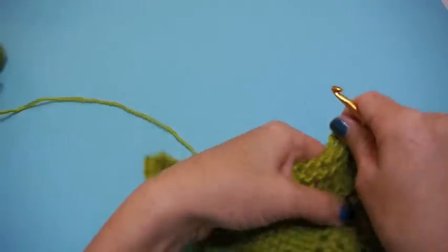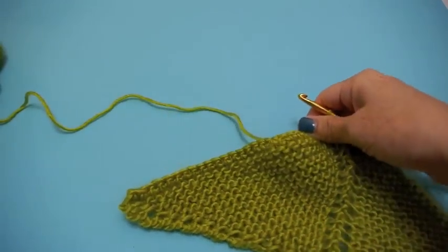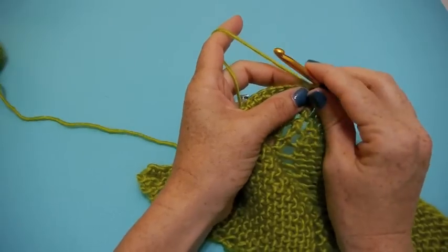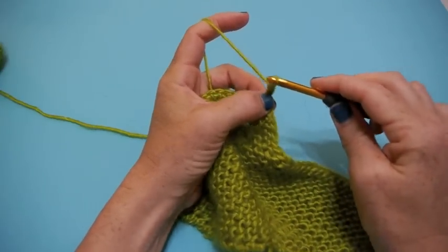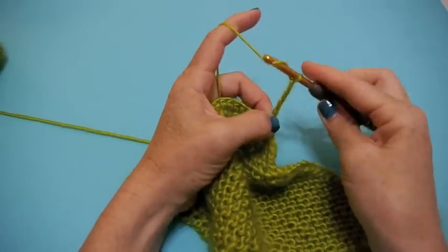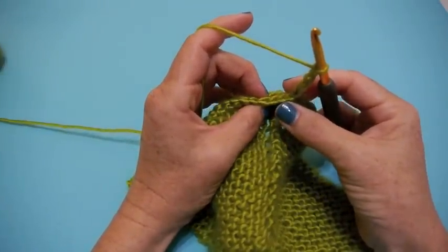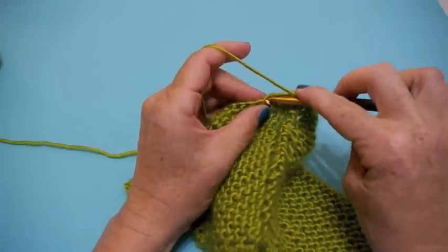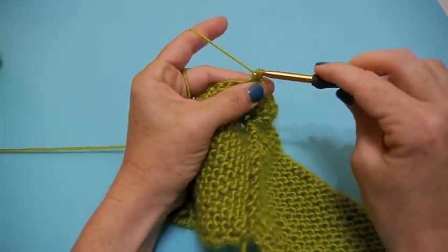We're going to start as if we're all set up. I'm going to pretend that I've done it all the way across, so I'm starting at what we'll call the very edge of the piece. You're at the end, and you're going to chain five — one, two, three, four, five — then skip three: one, two, three, and single crochet in the next one.